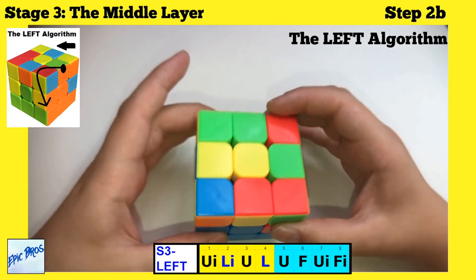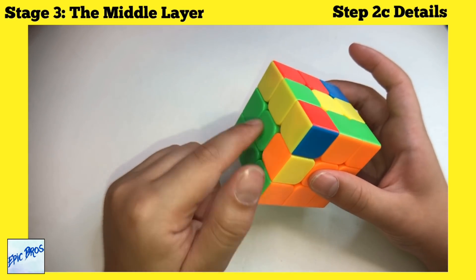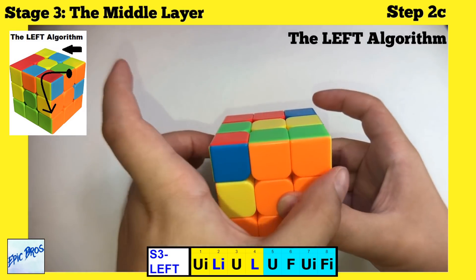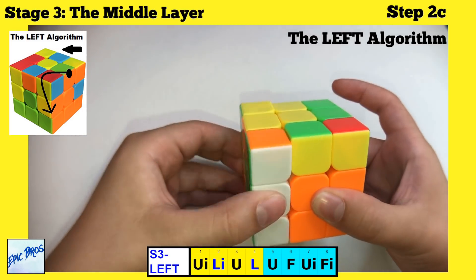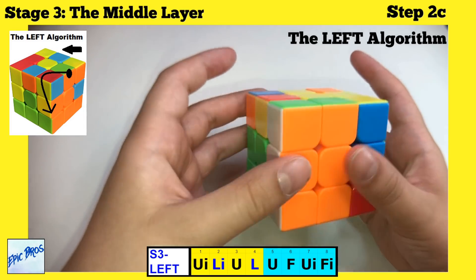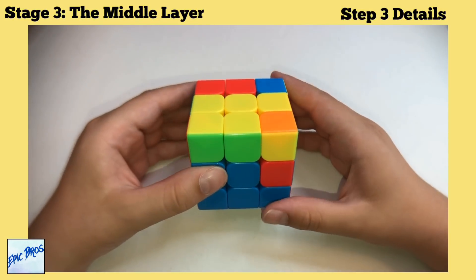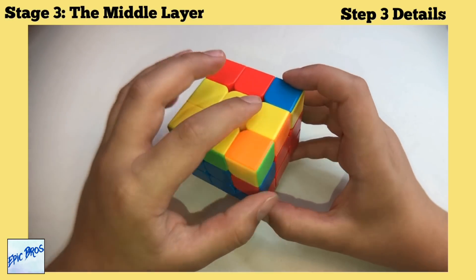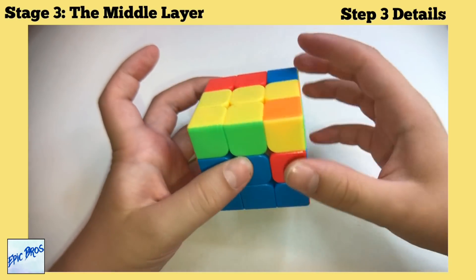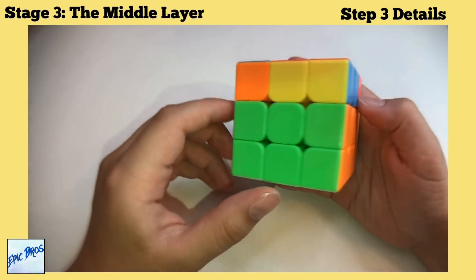Continue placing middle edges. For a green edge going to the green and orange centers, apply the left algorithm: U, U-inverted, L-inverted, U, L, U, F, U-inverted, F-inverted. If all top middle pieces are yellow again and one piece needs to come out, do the right algorithm on that specific side only — doing it on any other side will mess it up.